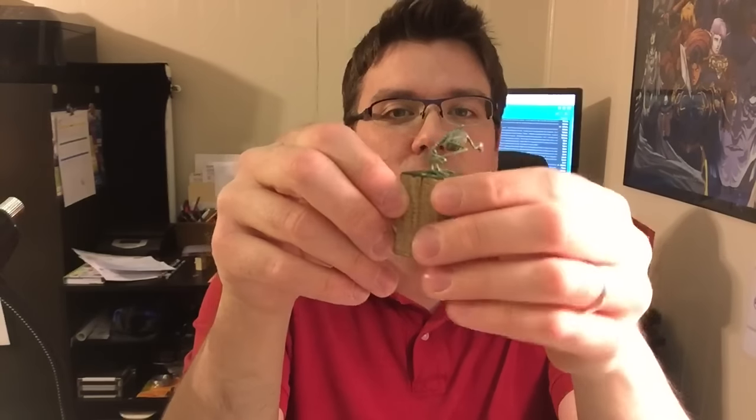I worked on the vulture a little more, got a pelvis and a spine done. Which reminds me, I want to say thank you for the comment — I can't remember the person's name off the top of my head, but they pointed out that the rib cage, and probably a lot of the rest of the skeleton, is not a very accurate vulture skeleton.